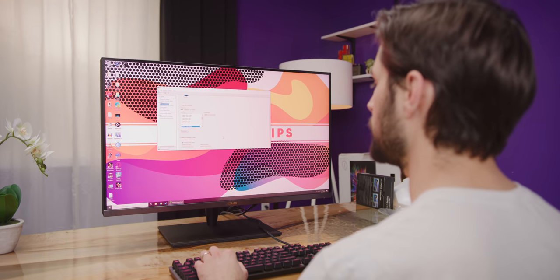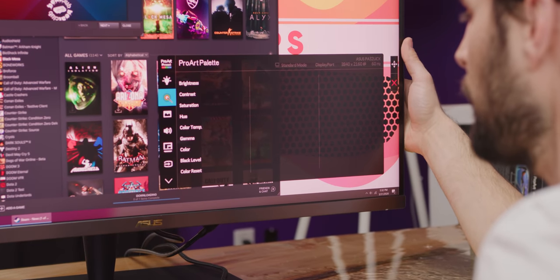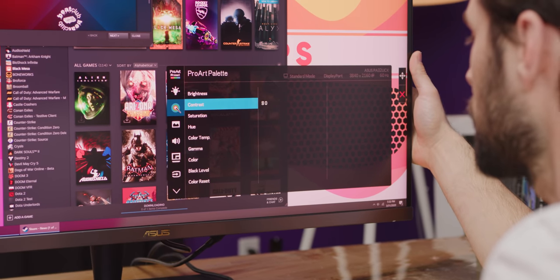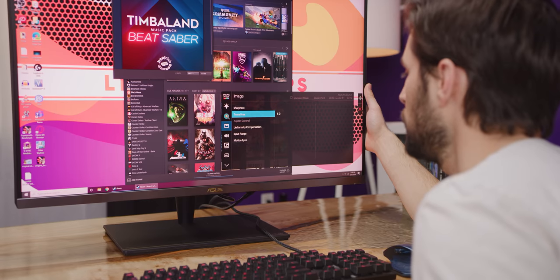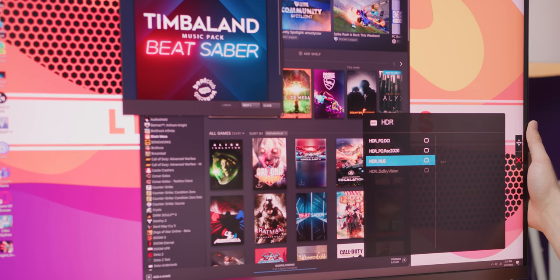We're running at 60 hertz and 10-bit color. Let's check out the menu. There's a blue light filter, and look at the colors in here — brightness, contrast, saturation, hue, color temp, gamma 2.2. There's also a uniformity compensation option. Dolby Vision is grayed out right now.